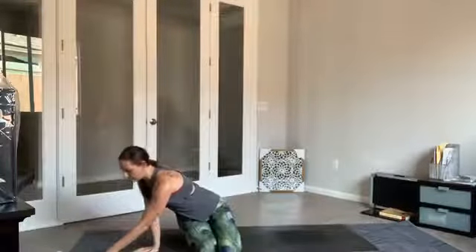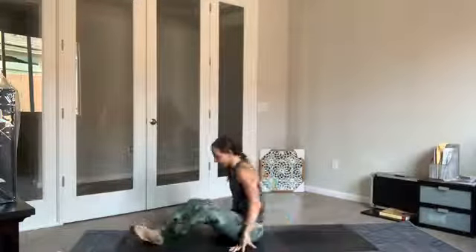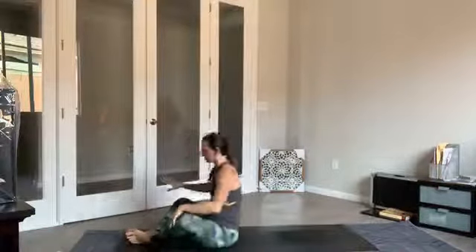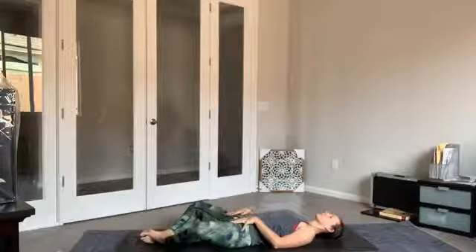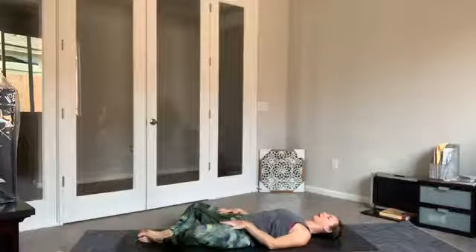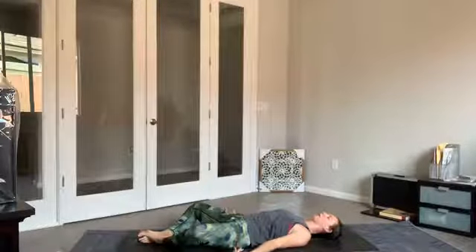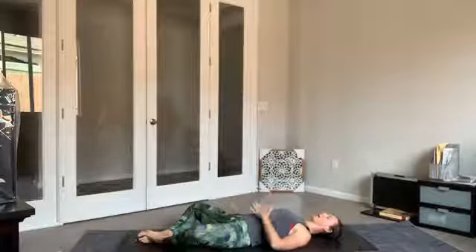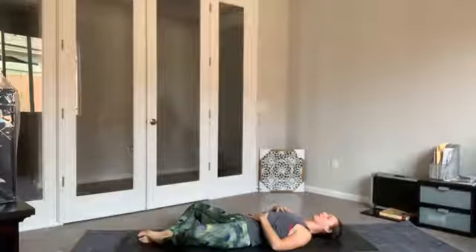Let's get those props ready and we will get started on our mats lying down in Supta Baddha Konasana. Getting comfortable here, allowing the front side of the body to open up towards the sky. Take a moment to adjust — maybe walking the shoulder blades underneath the back, lifting the heart skyward, allowing the inner thighs to soften. Outer edges of the feet press firmly into the earth. Hands can come down by your sides, palms face up, or maybe you bring the right hand to the low belly and left hand to the heart. Allow the eyelids to become heavy.